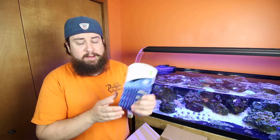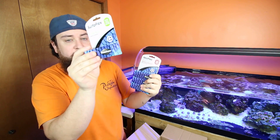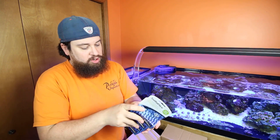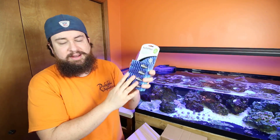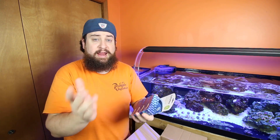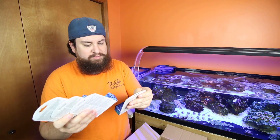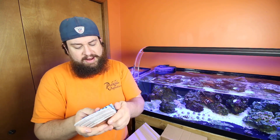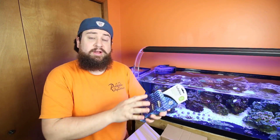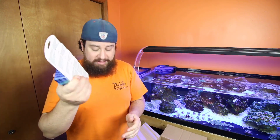I have a boatload of the Seachem medications that are new and out: the Sofoplex, the Neoplex, Metroplex, and Focus. We'll talk a little bit more in depth about each of these later on, but each of these are medications for marine and freshwater, with a little bit more specifics for each different one. These are all medications we're going to want to look at for fish, fungus, ich, all that sort of thing.